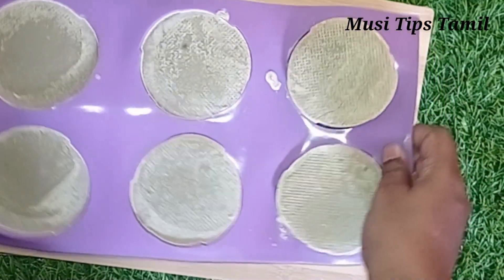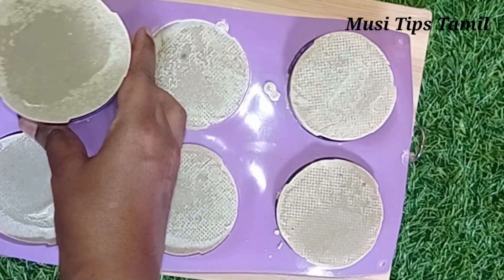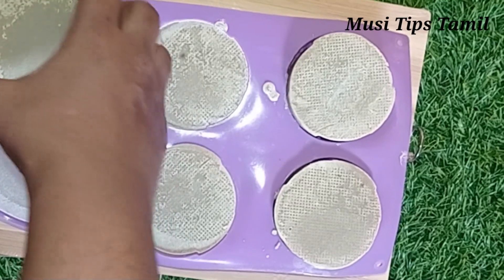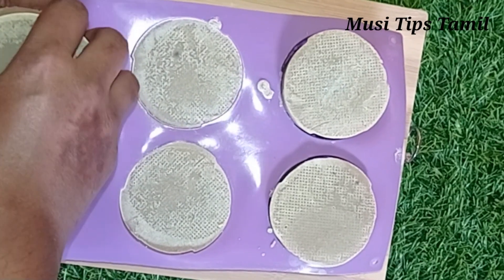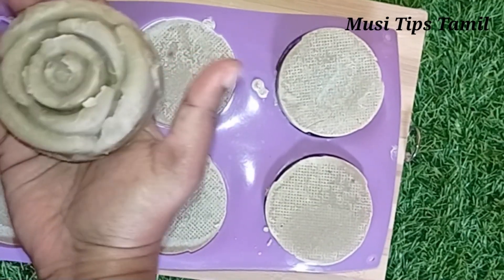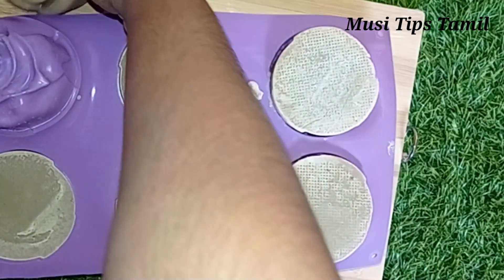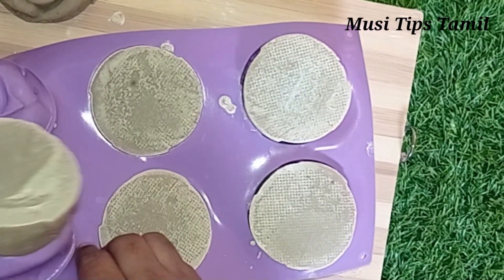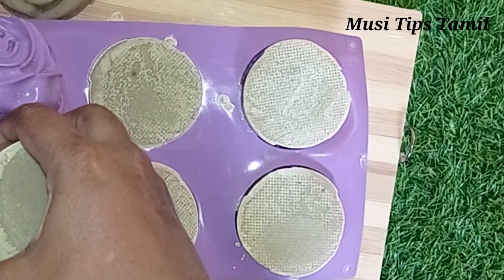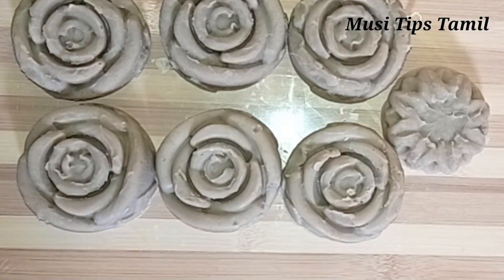We're going to let it cure for two days and add color. The soap is ready, but it's fully natural so the color is natural. We have 690 grams of soap.